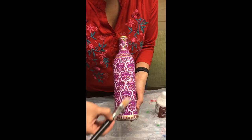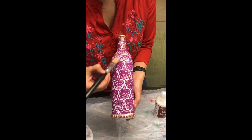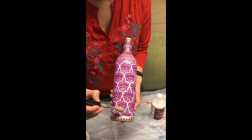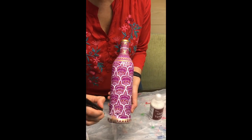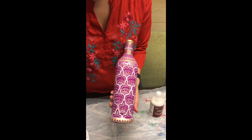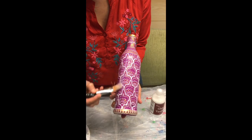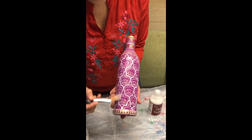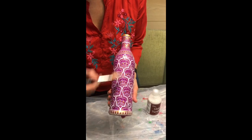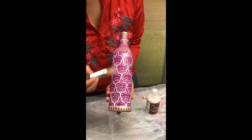Depending on how well you apply the varnish, you may need one or two coats — sometimes even more. Before you apply the second coat, make sure the previous coat is fully dried. Also remember that varnish takes a while to dry, so once you have fully varnished and are happy with the finish, do not touch the surface of the bottle. Keep the bottle aside for a couple of days — one or two days — to make sure it is completely dried, and then it should be ready to use.